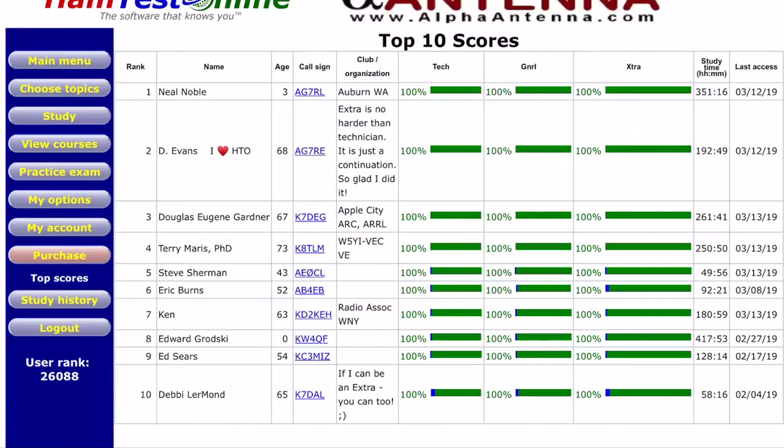This is the top scores screen. When I'm recording this, I am ranked 26,088 out of 26,093 users on this course — by the time you see this video there'll probably be more. You'll see your rank in the bottom left corner. On the top scores page you can see the top ten users: who they are, their call sign, their scores, how long they've studied, and when they last accessed the course.